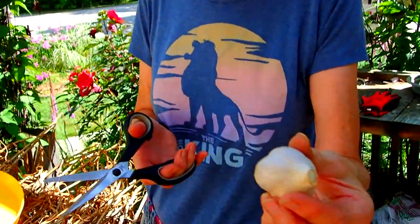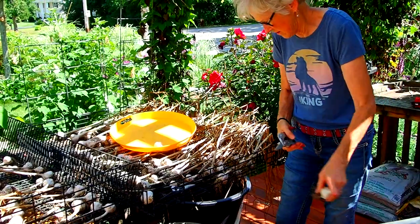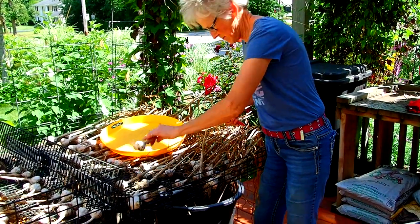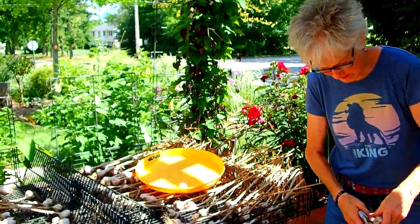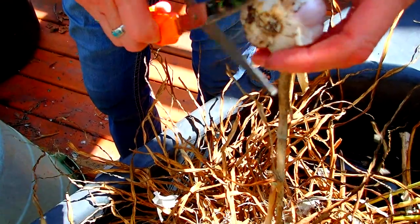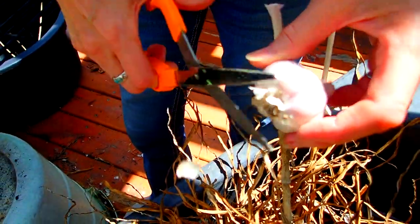So this is the finished product now — it has the white paper on it, the roots are trimmed, the stem is trimmed. It smells like garlic. Instead of doing both cuts on one garlic at a time, I'll snip off all the tops first and then come back and snip off the roots. Now if the paper seems like it wants to come off, I take it off; if it doesn't want to come off, I just leave it alone.